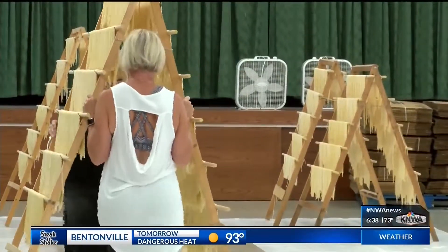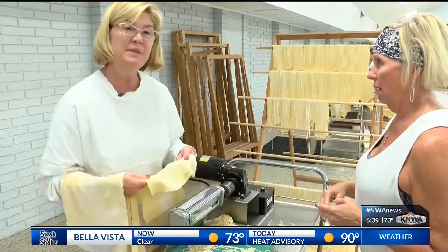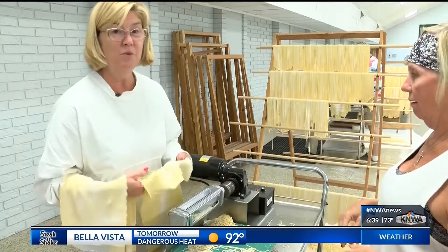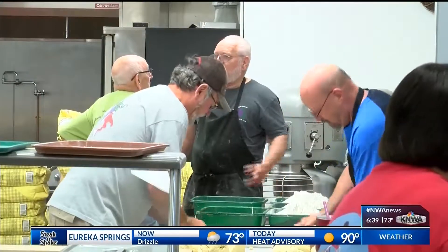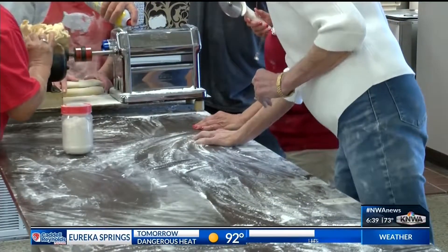With such a big operation, there are several things that can go wrong. You get gears that break down, rollers that aren't sharp. Sometimes if the pasta is too wet, it will gum up in the machine, or if it's too dry, it won't feed through the machine properly. But with thousands of people anticipating the pasta every year, volunteers say they can't let these small things stop the show. We just sort of try to jump in there and fix it immediately when it happens and keep going.